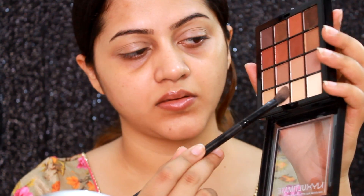To prime my eyelids I'm going to use the Kryolan Dermacolor Camouflage Cream in D64, which I used so much in all my earlier videos. And I'm going to use the NYX Warm Neutrals eyeshadow palette.